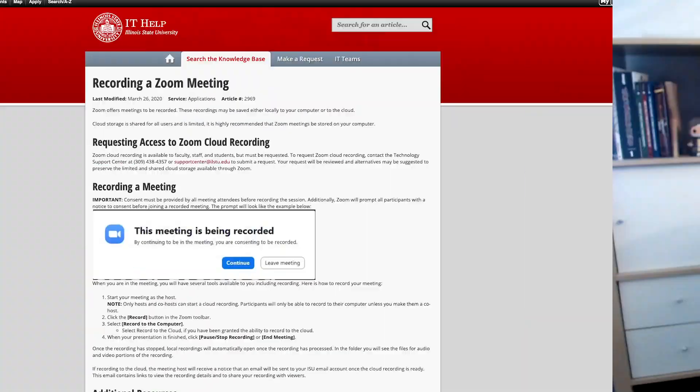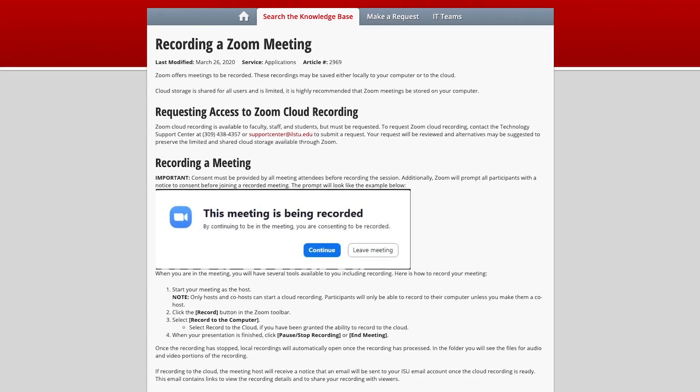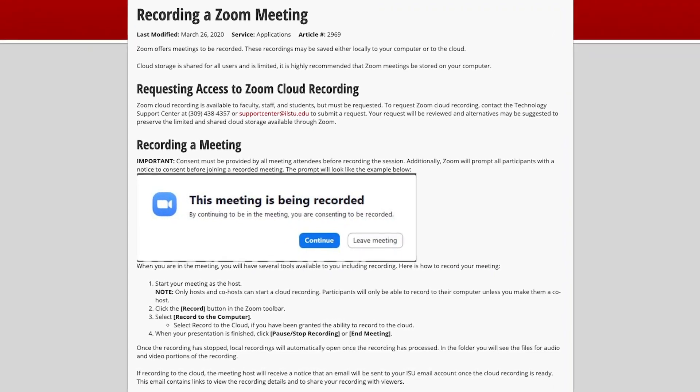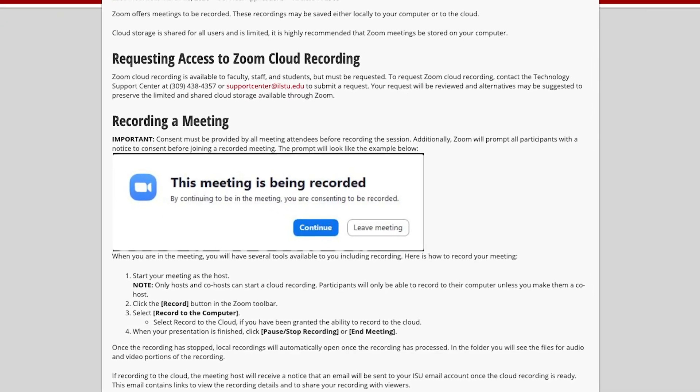You need to record yourself on webcam. Whatever your reasons for working remotely, we can provide all the tips you need right here. We won't be covering the technical side of recording your Zoom session, as that information is already available on the IT Help site, and you can follow that link in the description. This video will focus on the ways to make you look and sound great on camera.